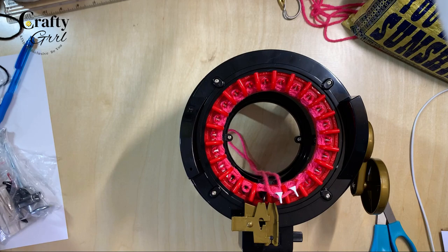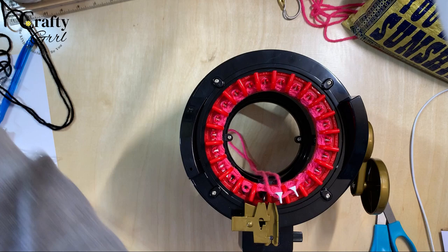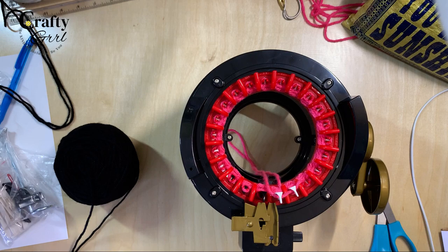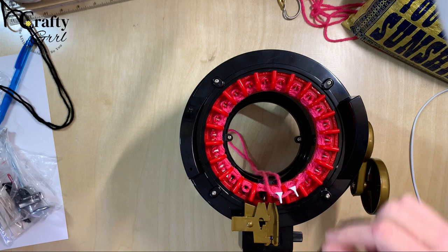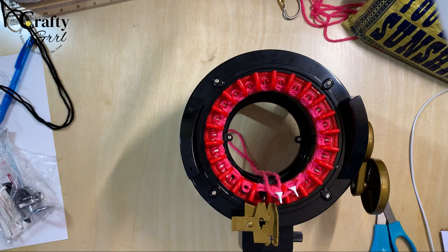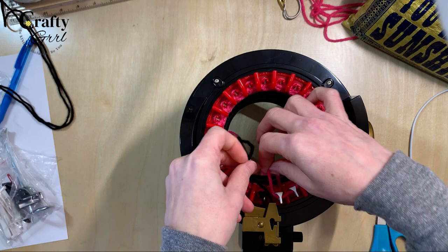That is our waste yarn. Now we're just going to grab — I already have a cake made for my black. Let's go ahead. We're going to start the counter over because I need to be very specific. I'm doing 112 rows and we'll just do solid black. I think I only need two rows of the solid black.